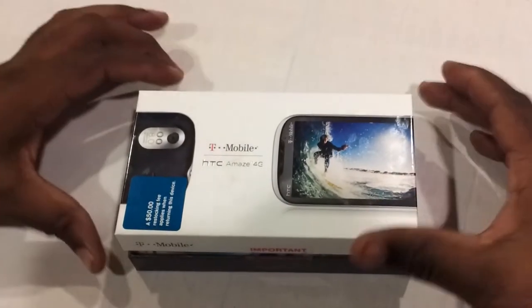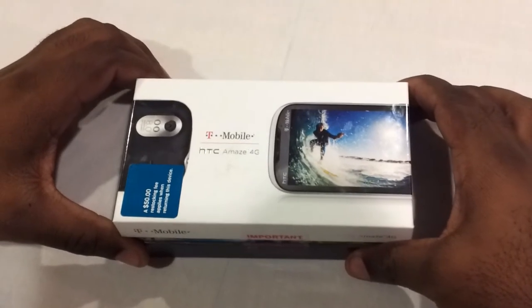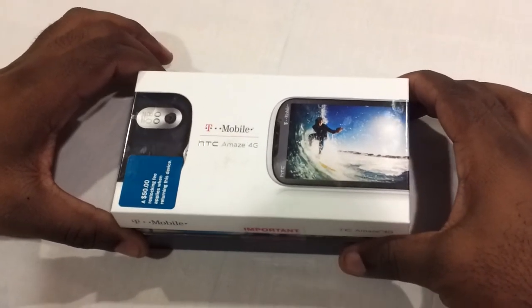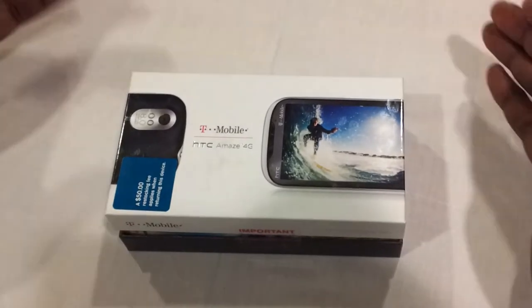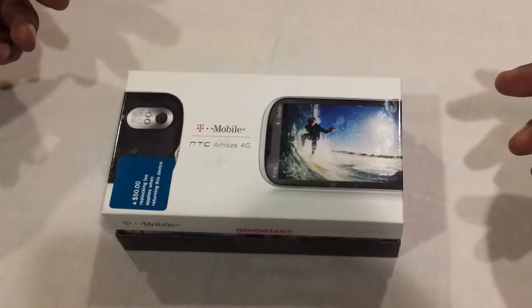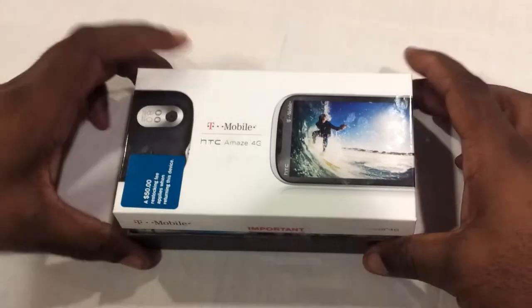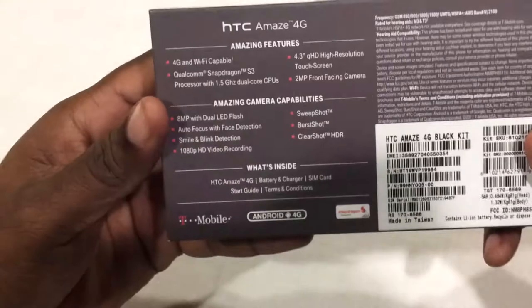Alright, we have now the T-Mobile HTC Amaze 4G — figured we'd do an unboxing of that. As usual I've already taken it out of the box, so I'm just going to show you exactly what you get inside the box and what the phone looks like on boot up. You can see we have the regular T-Mobile box.